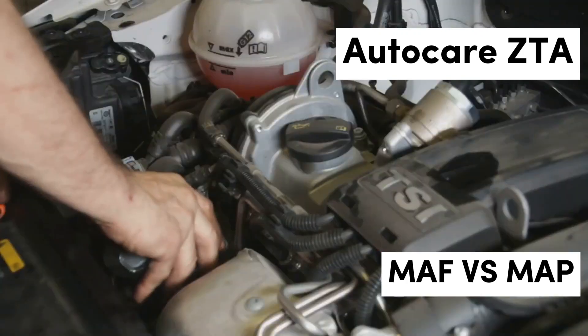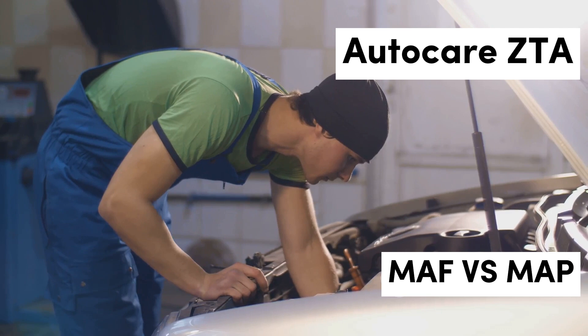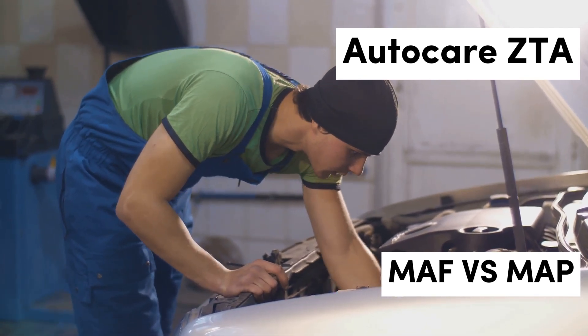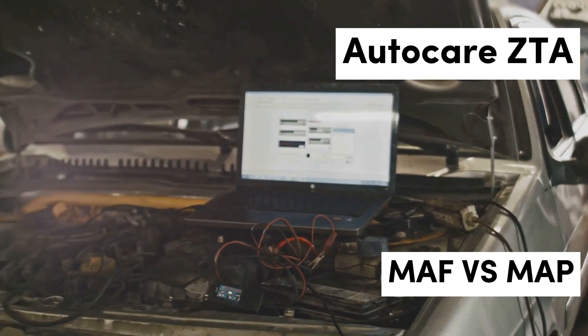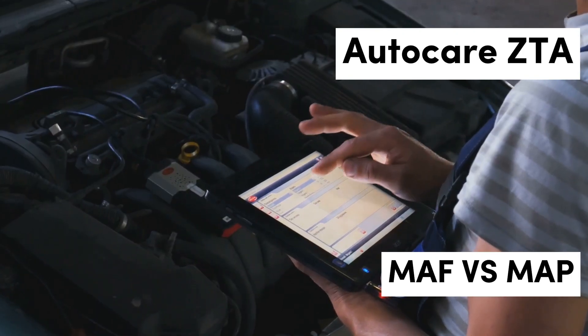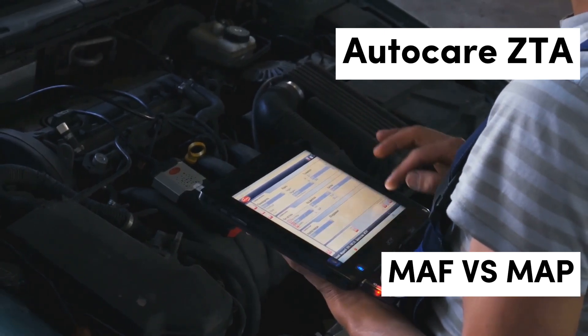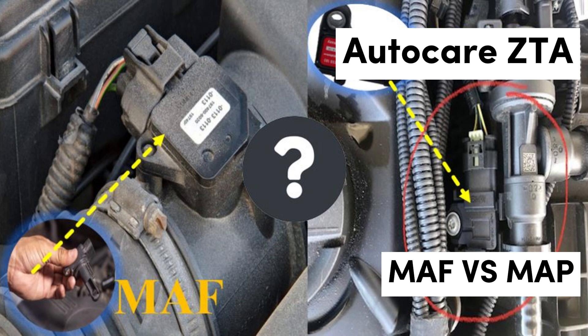Benefits of MAF sensors: The primary advantage of MAF sensors lies in their accuracy. By measuring air mass directly, they provide the ECU with precise data that can significantly enhance fuel efficiency and engine power. Furthermore, their quick response time allows for real-time adjustments, optimizing performance during rapid acceleration or deceleration. This makes MAF sensors particularly valuable in performance-oriented vehicles, where every fraction of a second counts in terms of responsiveness.